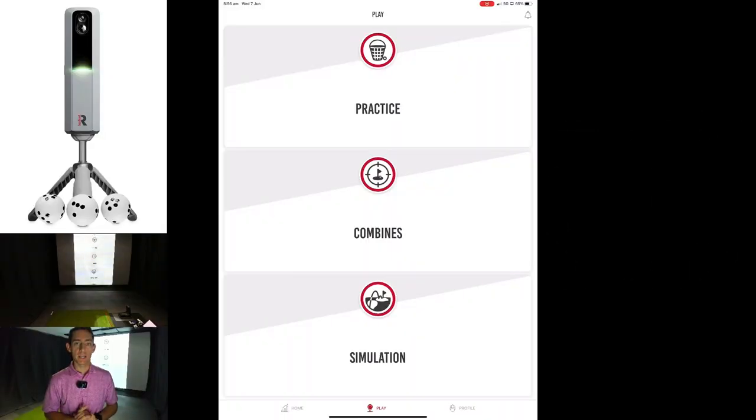G'day guys and welcome back to the channel. Today I'm going to be testing out the MLM 2 Pro with E6 Connect. I'm really excited for this because so far the MLM 2 Pro has been a unit where you can essentially do full shots with it, and it's absolutely fantastic for bag mapping and also doing full shot practice.